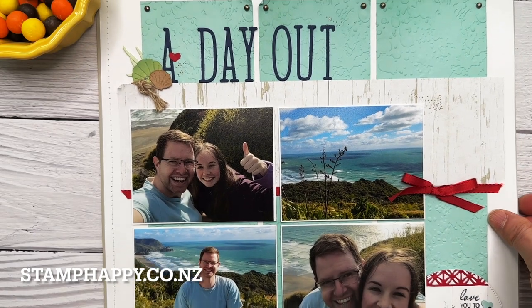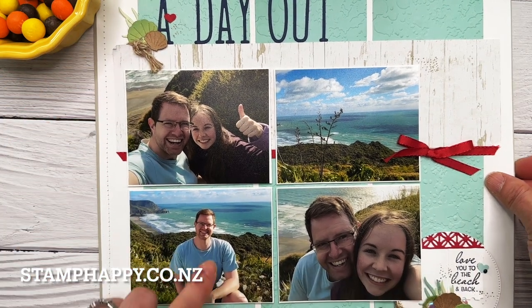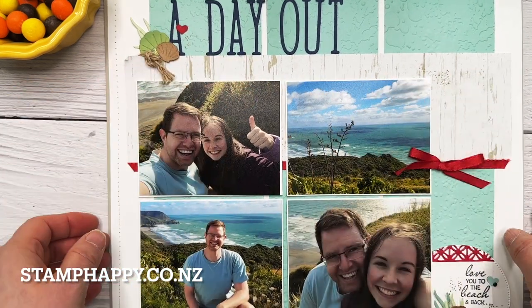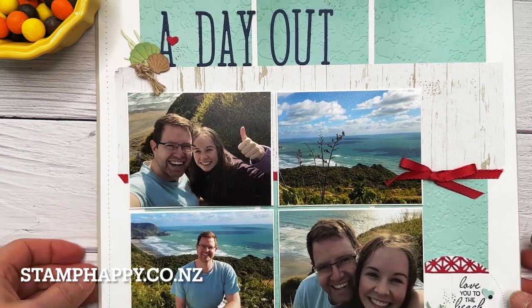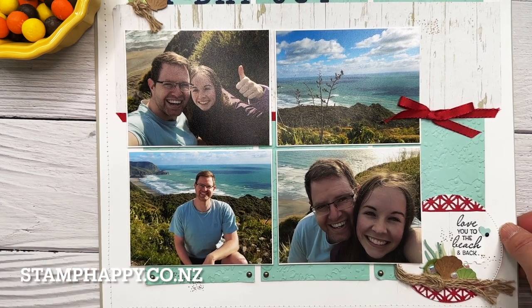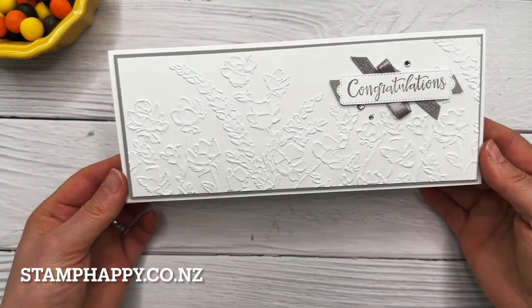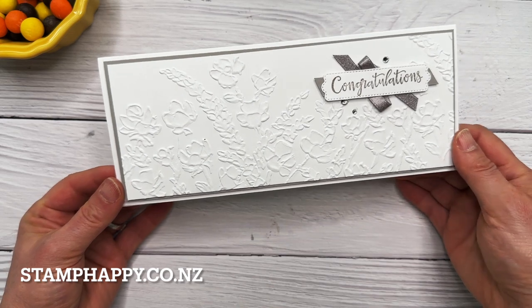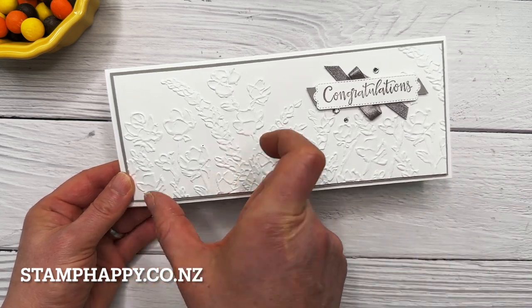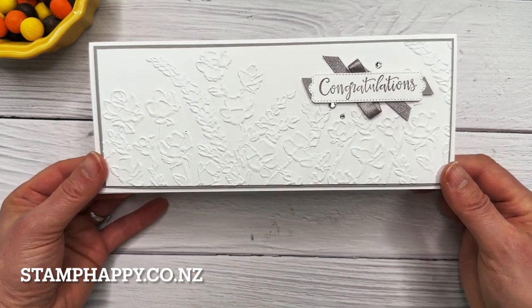Here is a scrapbook page — I can't quite get it all under the camera — where I had these longer strips of embossed pieces. With this particular design I had elements going across so I could cover any join, but it's still a good technique in case your layout doesn't have a way to cover any imperfections. I've also done a simple wedding card with the painted poppies embossing folder — it's a slim line card so it was much longer than the embossing folder. Done in two sections, you can't see any join between the flowers at all.